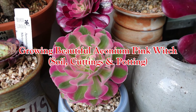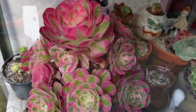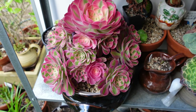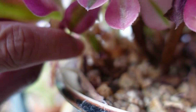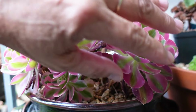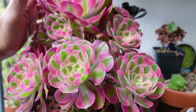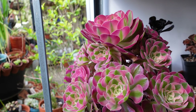Aeonium Pink Witch would have to be my most favorite Aeonium, especially if they are grown as a cluster like this. This part looks like it's just grown from one plant - well, originally all of them came from one plant. I took some cuttings and grew them all on the stem. There are about five or six that I've taken off the mother plant, and the mother plant is producing lots of babies.